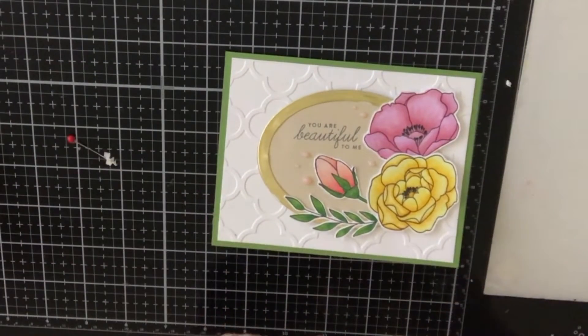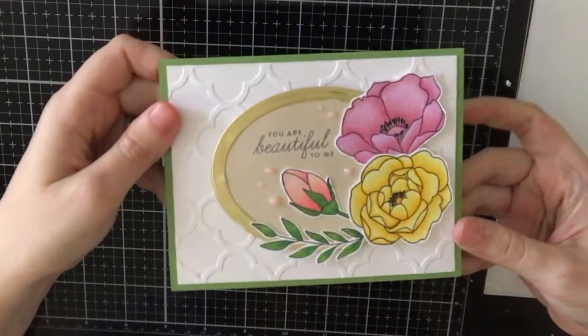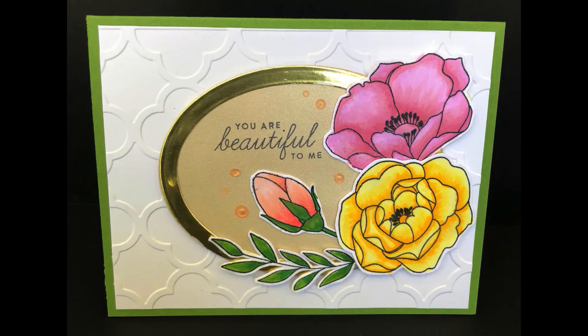I thought it needed some Nouveau drops — I think this is called Rose Drops or something like that. It's the clear, translucent kind. I thought that was really pretty and I added that. Here's a close-up.